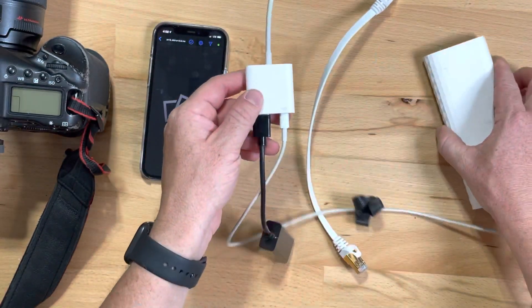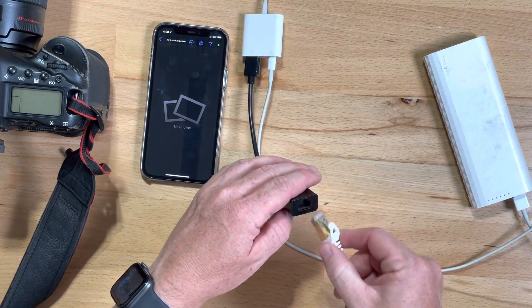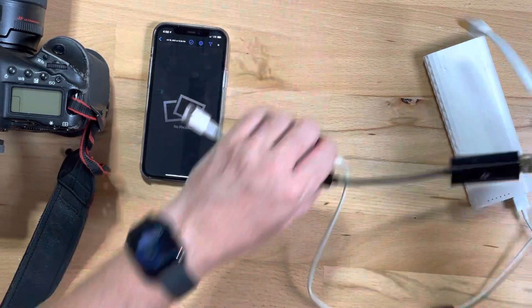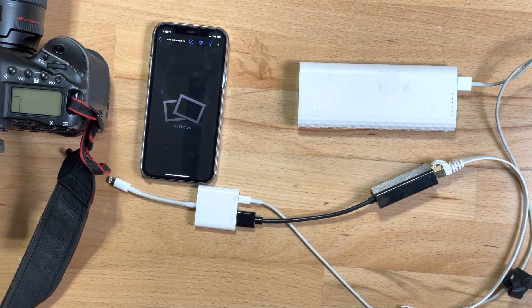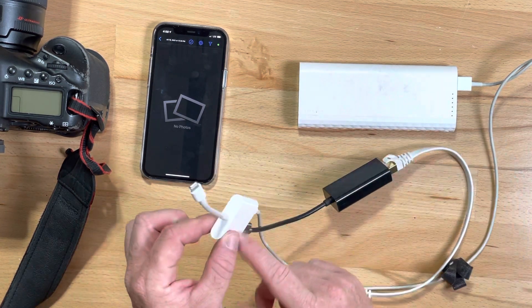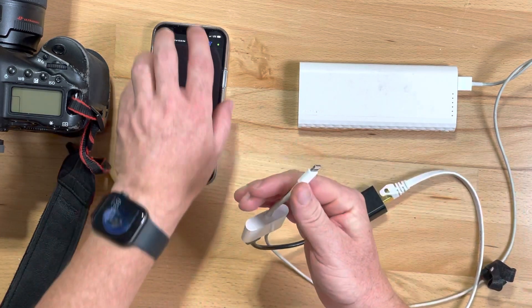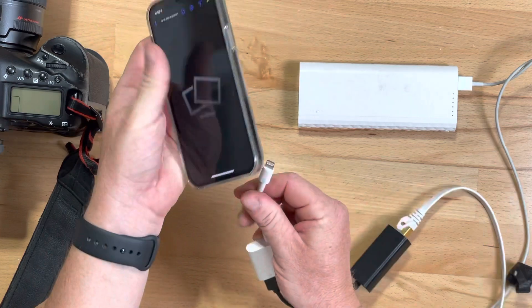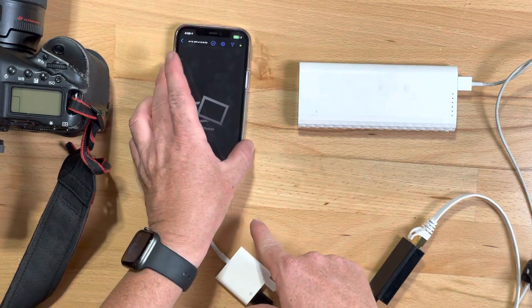I've got just a little short ethernet cable for this particular demo, so there's your basic setup. All this stuff doesn't cost all that much money — the power brick is probably your most expensive part, about $45 to $20 for this, and then whatever cables cost. Cables, of course, cost a bazillion dollars for no reason. So I'm hooking that into my phone.